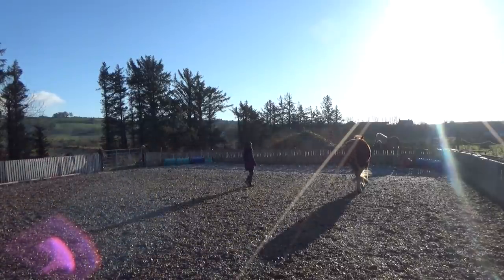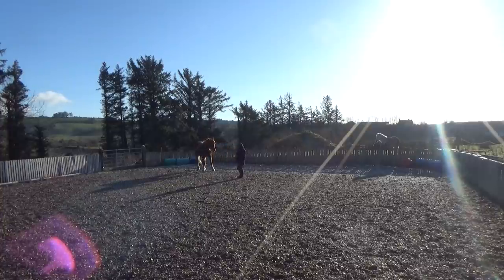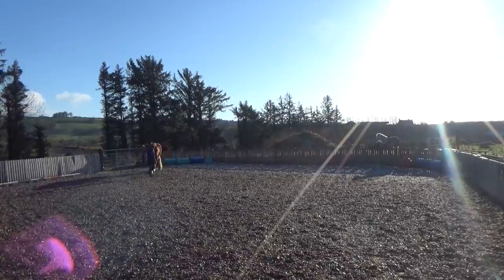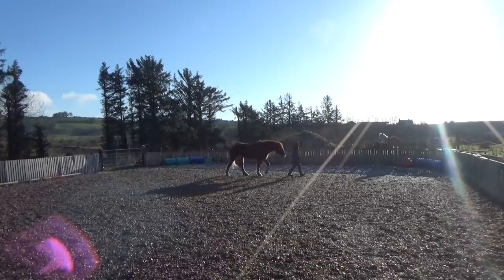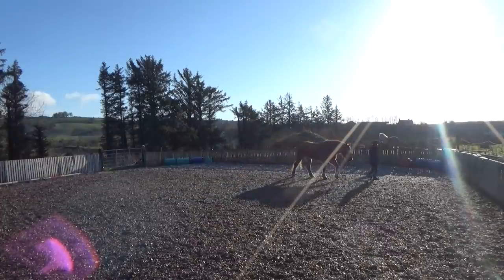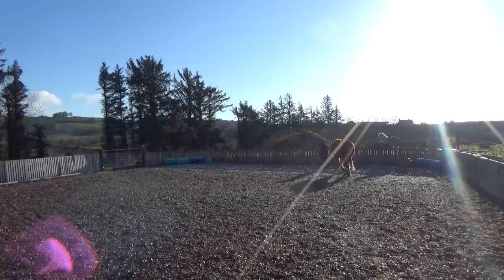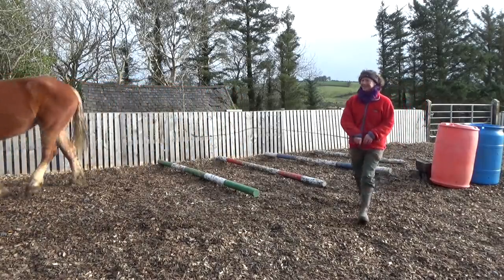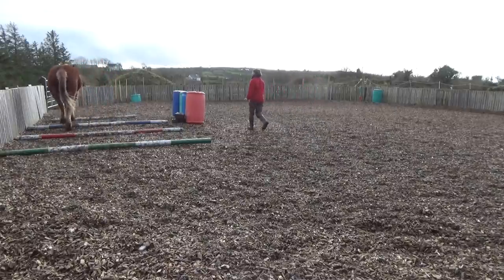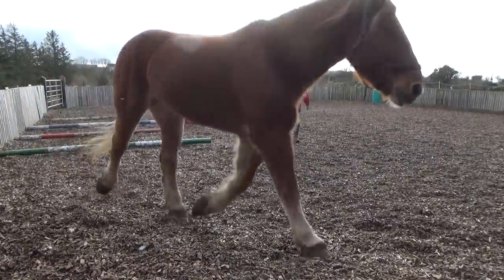Horses are herd animals, so the trick here is to get her to want to be part of a mini herd with me, the human. Faith moves quite happily around me, but then there is a point where she decides that being on her own is not as much fun as joining up with me. That's the moment when she accepts me as the leader of our team and chooses to follow me around with no lead rope or reins attached. This is the first big positive step in our budding relationship. Then I want to deepen that bond by asking her to move around a bit more whilst I decide about direction and speed, including obstacles like these ground poles. No bother for Faith — she actually quite seems to enjoy that I give her something to do.